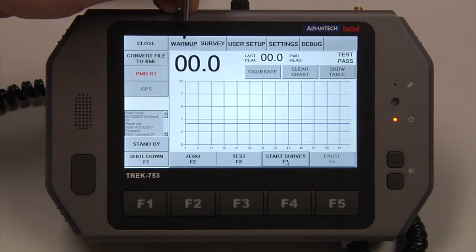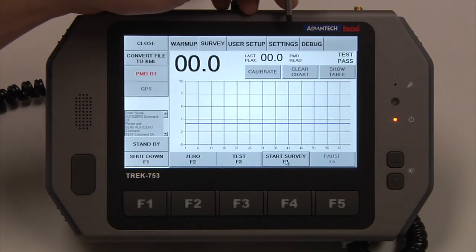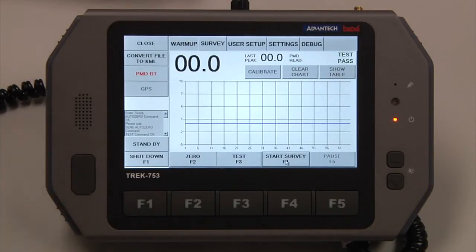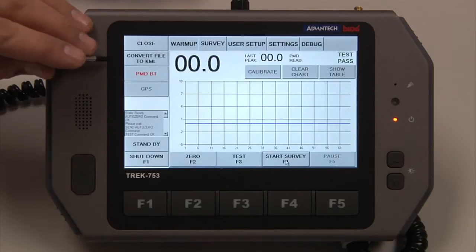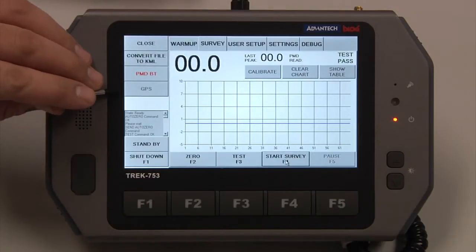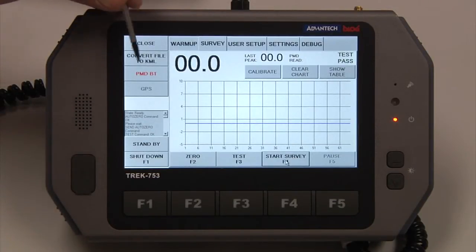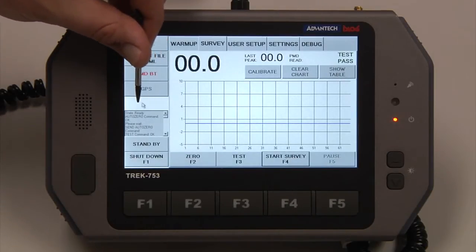Up here is your warm-up tab. That's our Survey, User Setup, Settings, and Debug tabs. Over here we can close the application. We can convert to a KML, and this is if a PMD is Bluetooth connected to the tablet, and also GPS. Since we are indoors, we do not have a GPS signal, but once you are outdoors, your GPS latitude and longitude will appear in this white box.